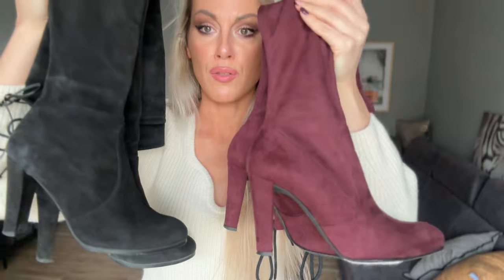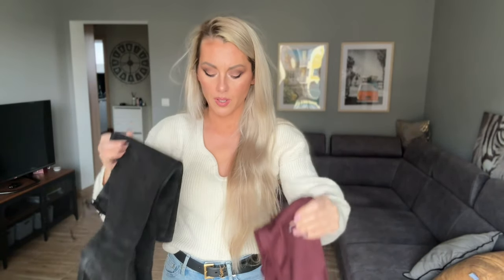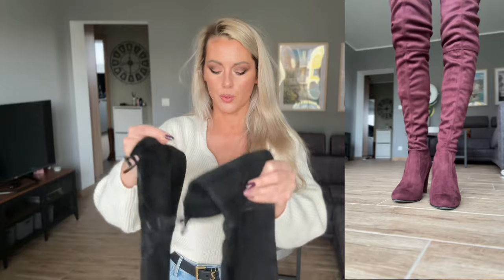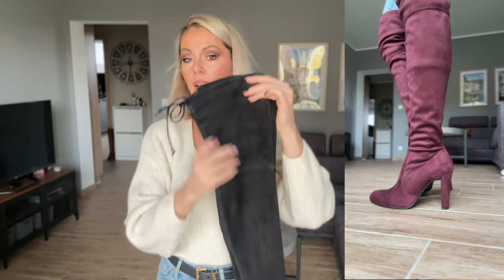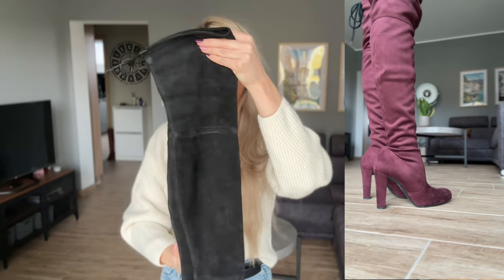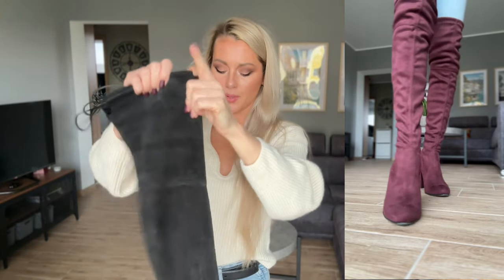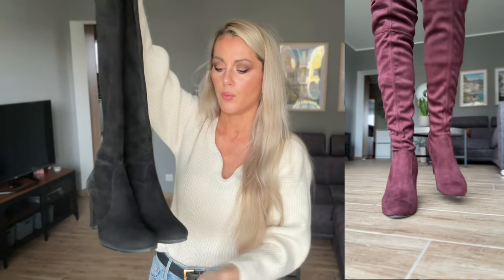I also have these in size 38. You have to remember that if you go a size up in boots, the shaft will also be a little bit bigger on the legs — with every size up, the whole boot is bigger, not just the foot part.